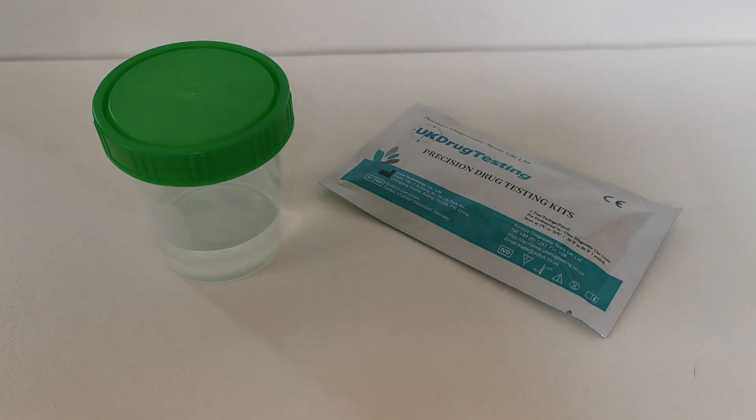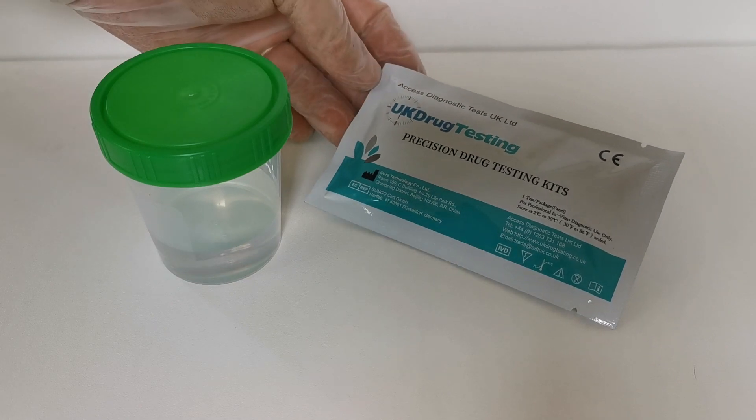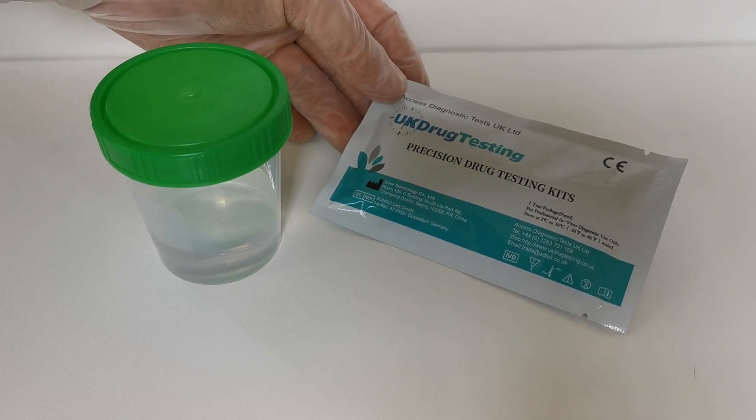Welcome to this drug testing kit and UK drug testing joint presentation on how to perform a urine panel drug test. We're going to demonstrate this with one of the new UK drug testing seven-in-one ultra sensitive drug tests.